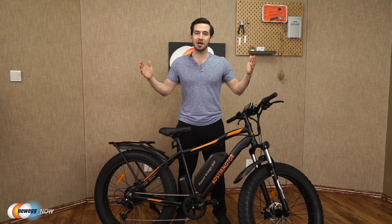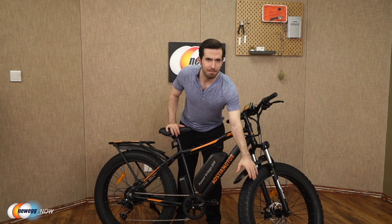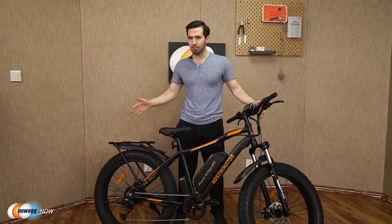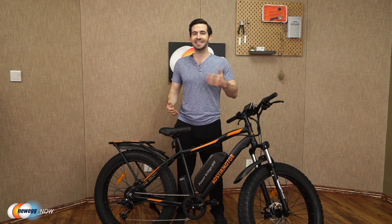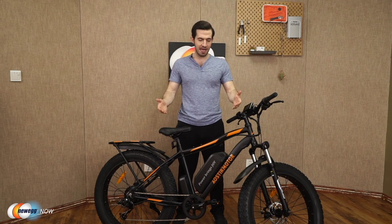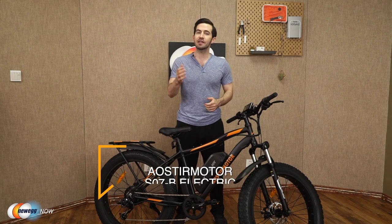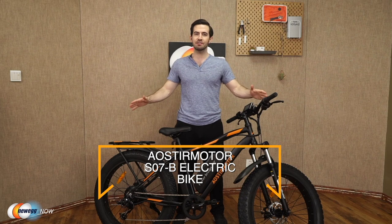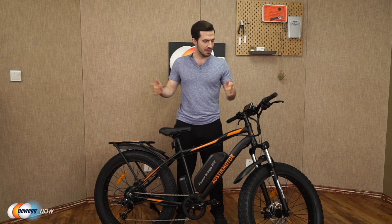Eostromotor has thought of a lot here. They give you a strong, durable frame, amazing tires built for any terrain and weather conditions. You've got the lights, the brakes, the LCD with phone charging port. Really all that's left is just to get out there and have fun. Let us know what you think about this bike in the reviews and comments. For current pricing, please check the description or click the link below. The Eostromotor S07B electric bike. I'm Kenan with Newegg Now, and now you know.